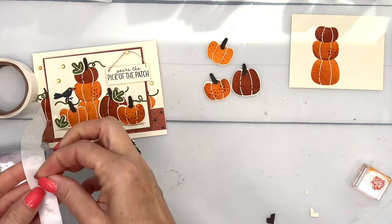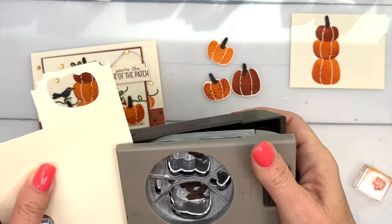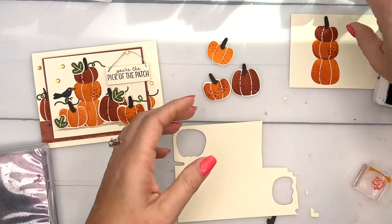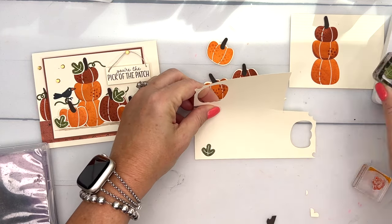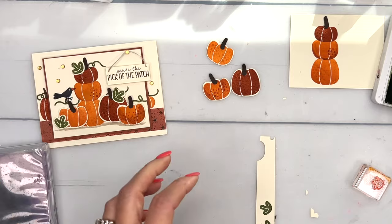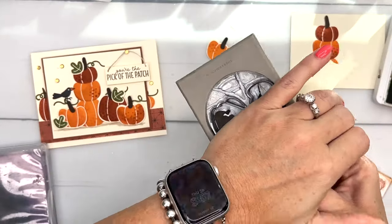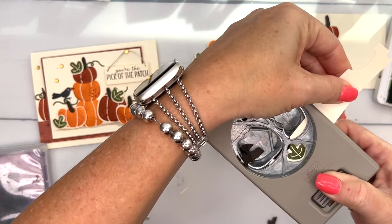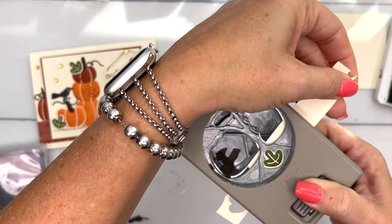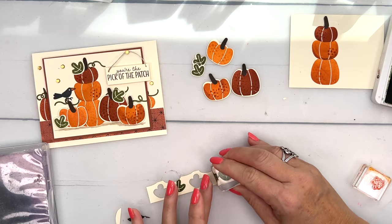Now we need some leaves. I'll stamp them along the bottom in Old Olive — let's see, I need three, so one, two, three. To make it easier, I'll cut the paper into a long skinny strip and feed it through the punch. I can't punch with my left hand, I have to use my right. I got some straggler Early Espresso — and I put them a little too close to each other so that last punch cut off the top of my leaf. I'll have to stamp another one and try again.